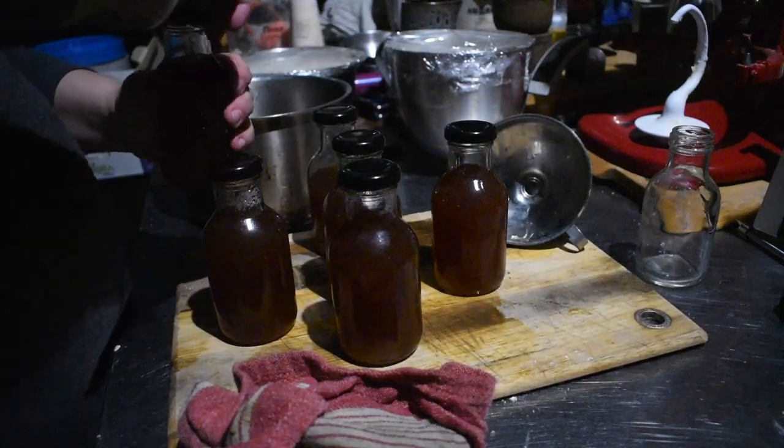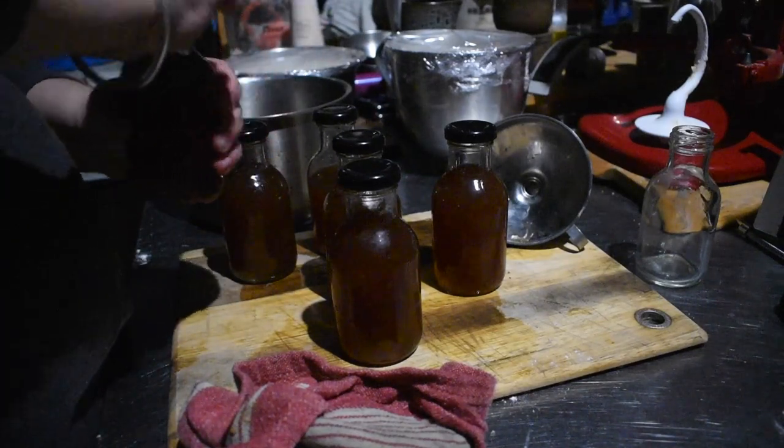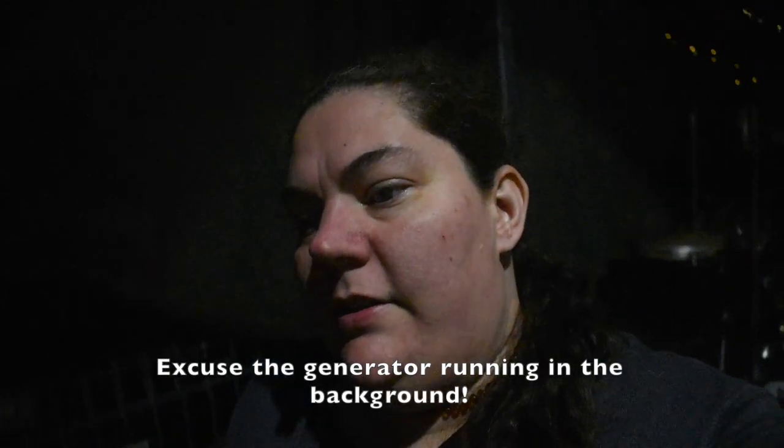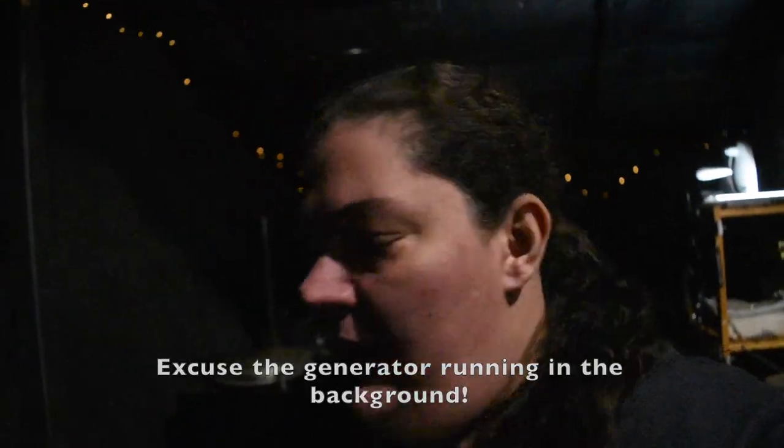I'm putting these jars in the steam canner because it's nice and quick - takes 15 minutes. It's about 7:30, only five degrees in my kitchen. The last batch of syrup is in the steam canner. There are lines on the steam canner that tell you the zones it needs to be in for the correct pressure inside. It has to get to the dark green on the dial and stay there for 15 minutes to seal the apple cinnamon syrups.